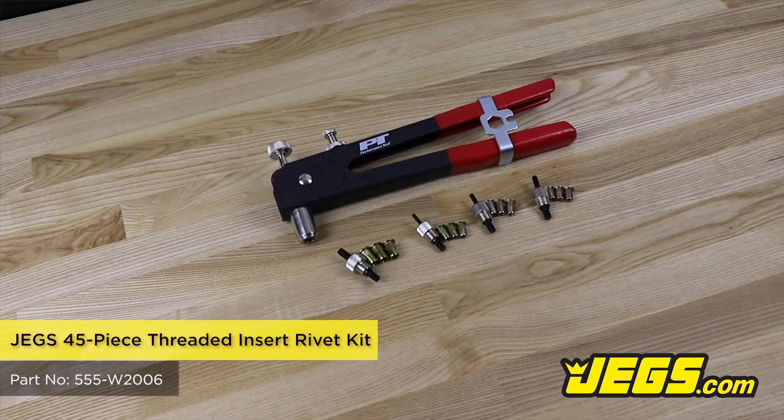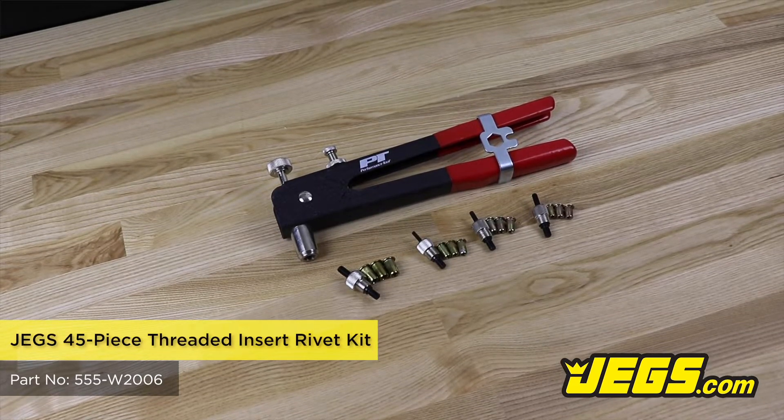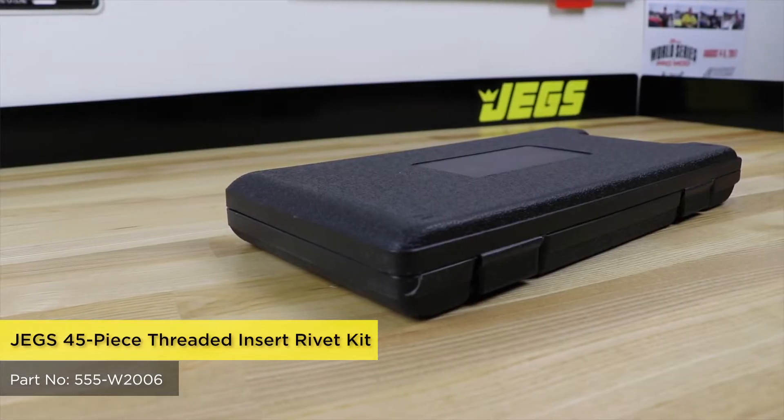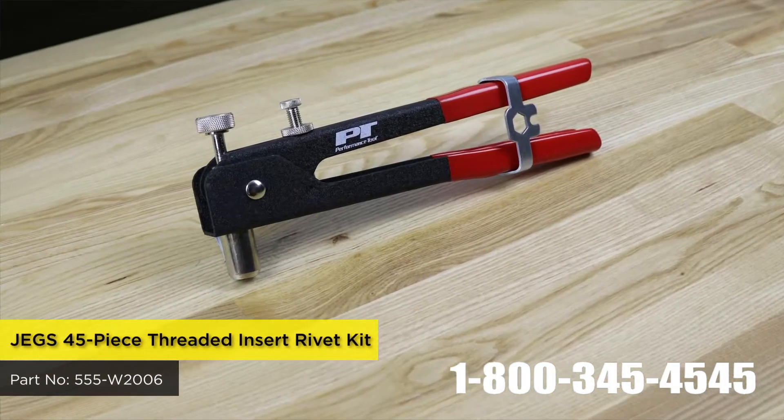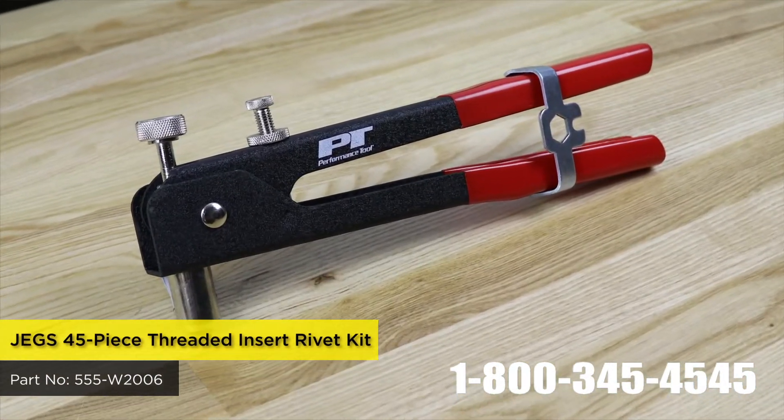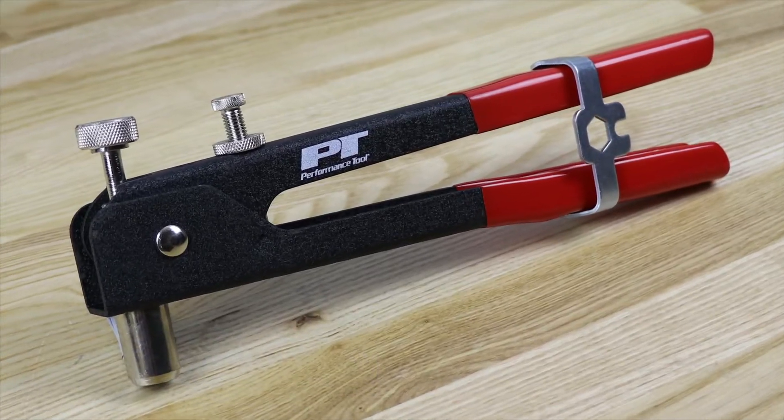Insert threaded rivet style fasteners into thin metal, plastic, or fiberglass with JEGS 45 piece threaded insert rivet kit. The kit has 10 of each size aluminum threaded rivet nuts, and four threaded mandrels with nose pieces.